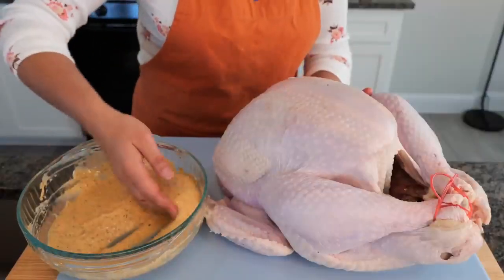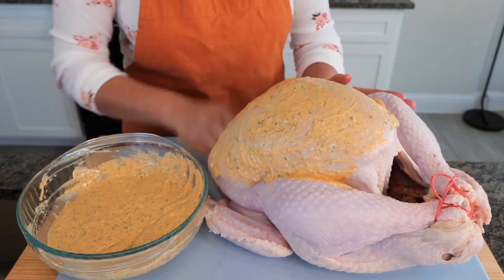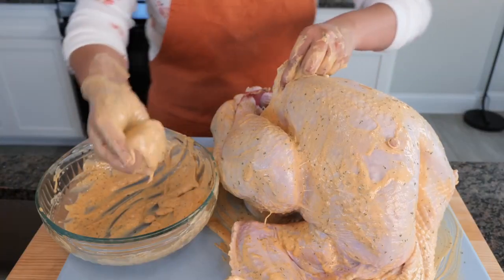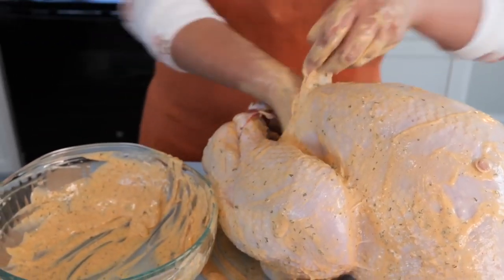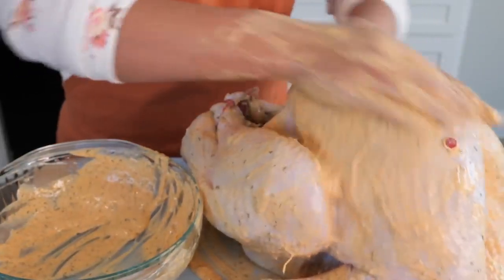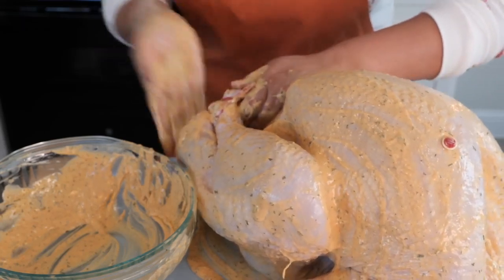Now it's time to take our sauce mixture and coat it all over the turkey. You want to make sure to coat every little crevice, even going inside the neck. Take the sauce and place it in the cavity. Somebody has to do this job, and if it's you guys, I'm proud of you. It's really not that bad — what you won't do for love! You are loved and appreciated.